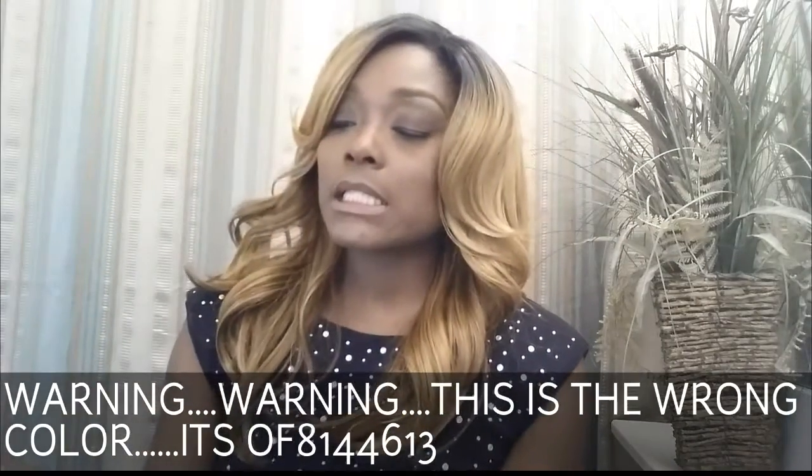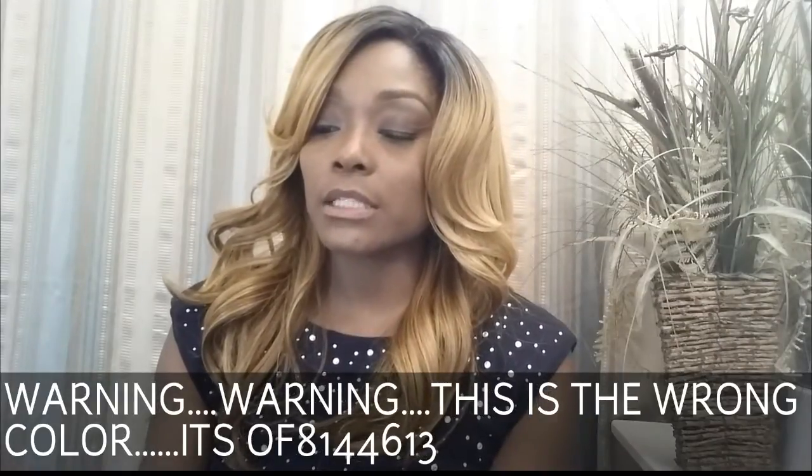Let's jump right in. I am wearing a unit that you guys should all be familiar with — there are a ton of videos on this. This is the Marvel wig. I don't have the packaging because I can never keep up with it. The color is F6/27/6/13. My opinion of this unit is different from those who have reviewed it in the past.